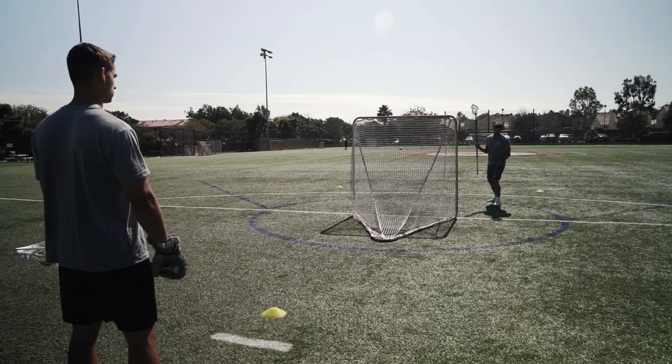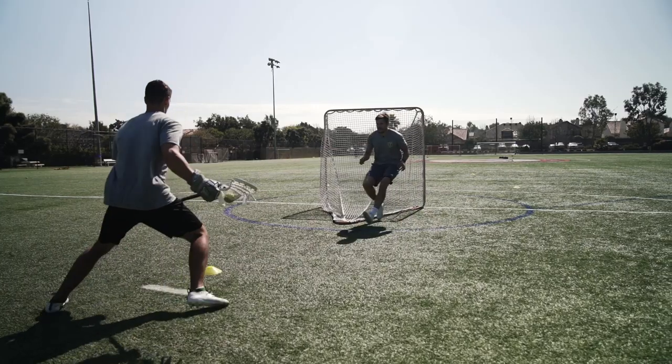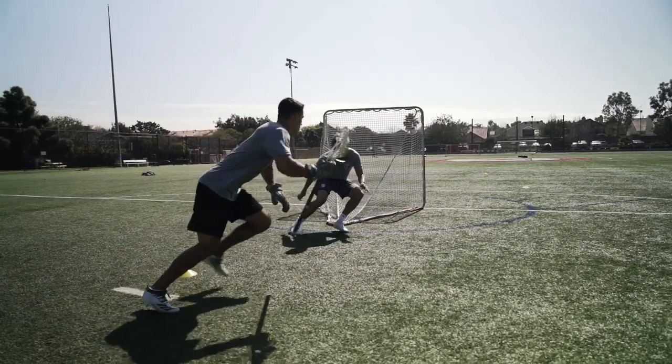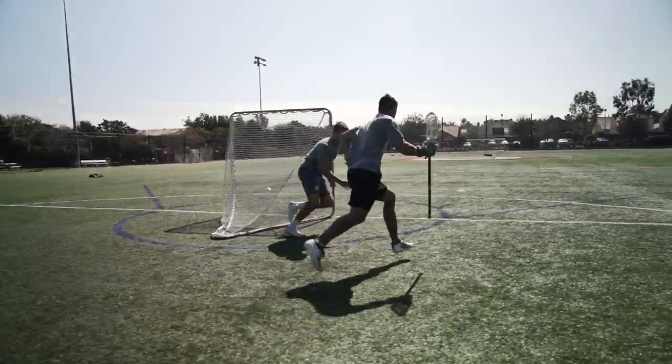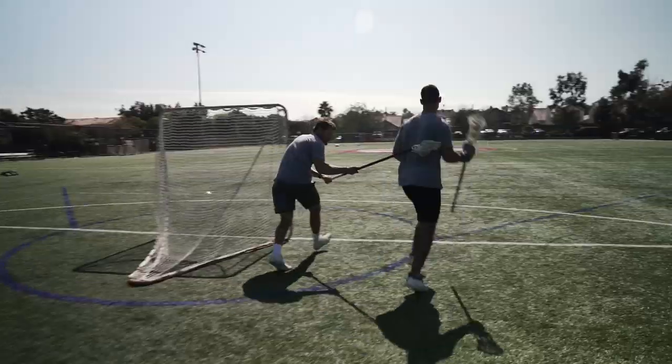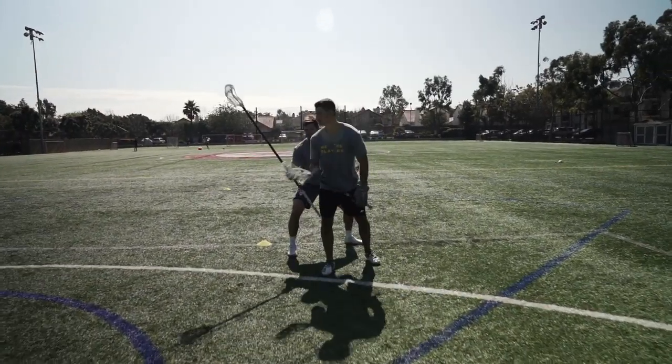As we blow the whistle, I'm coming behind. And as I get about right here, a second whistle will blow that'll release Jules to attack any one of these cones. We're playing Jules straight up. If Jules were to attack this cone, I'm running with him full speed. And as we get to GLE, I'm closing the gate, trying to get him to roll back.